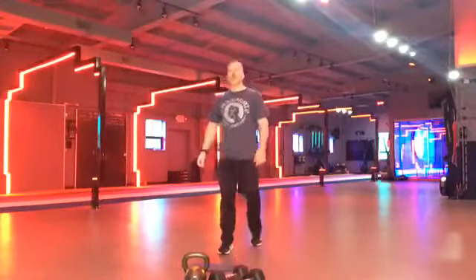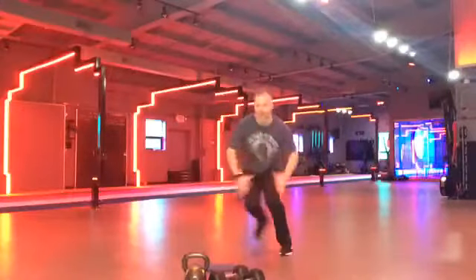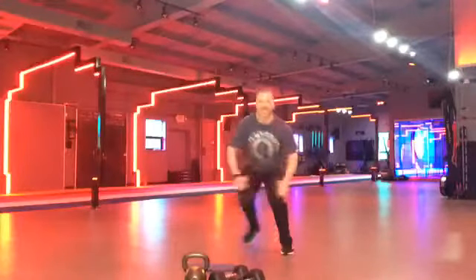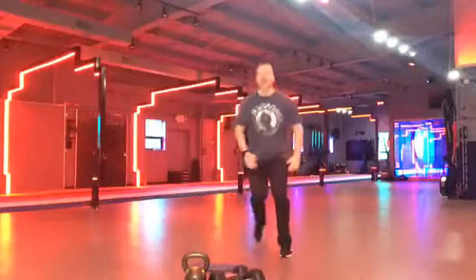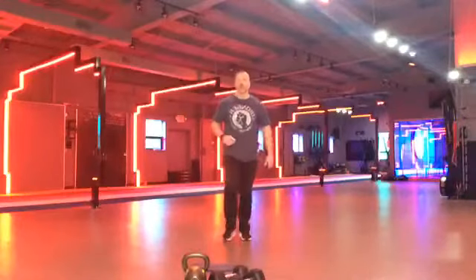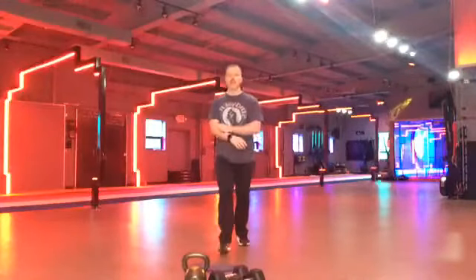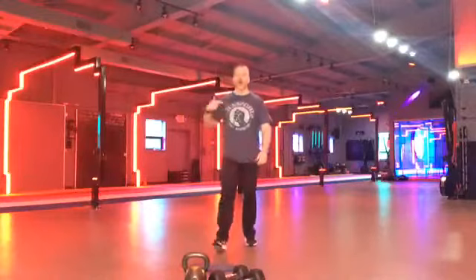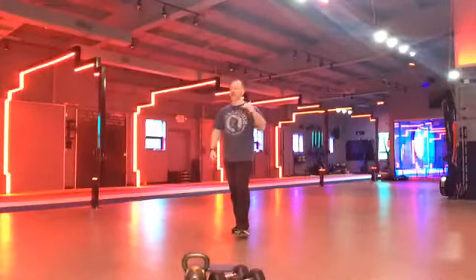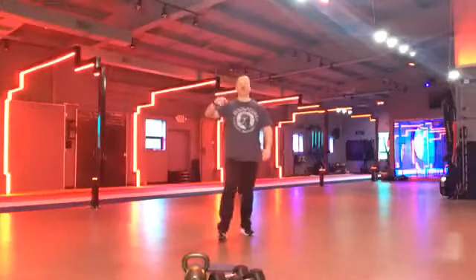Everybody up! We're going right into those skaters. Ready, set, and go. Get nice and low. Heart rate should be pumping by now. Come on. Yes. If you can get lower, try to get lower. If you can go faster, try to go faster. Yes. Woo. Come on, guys. Keep pushing. Guys are looking great. Keep pushing through. All the way through. We've got another 10 seconds. Let's go. Get lower. 5, 4, 3, 2, and all right.